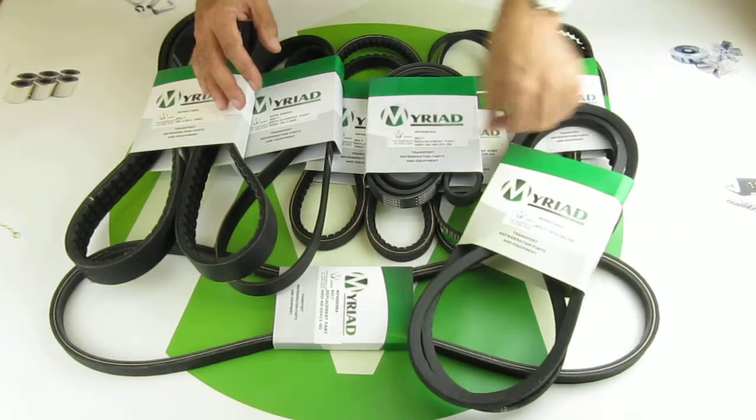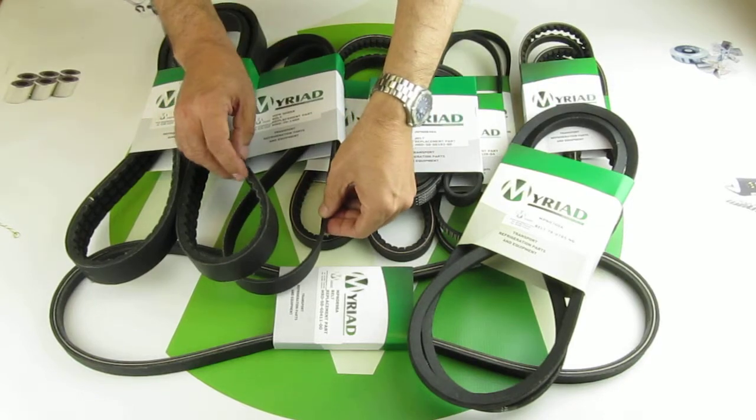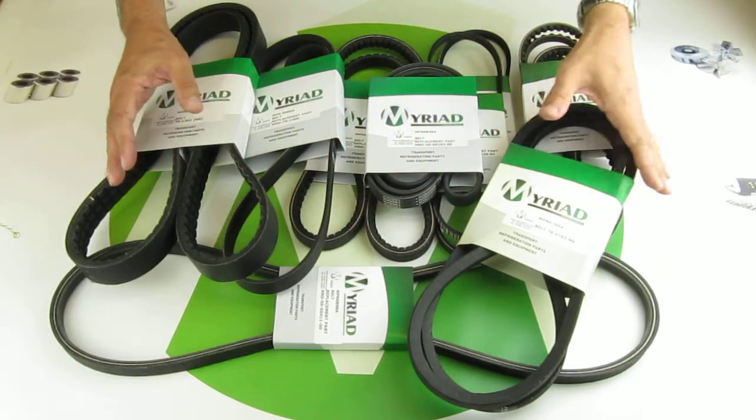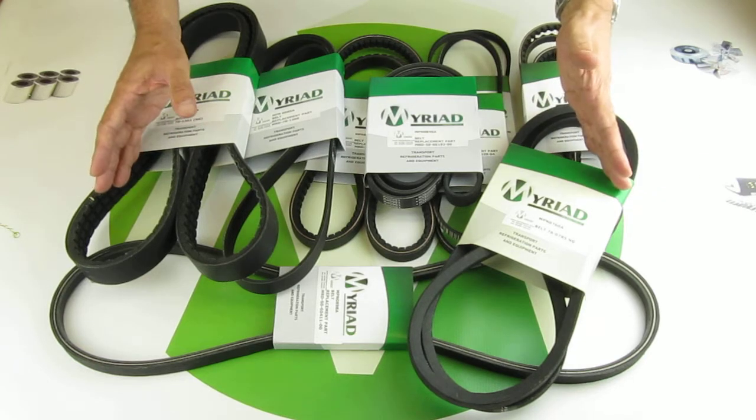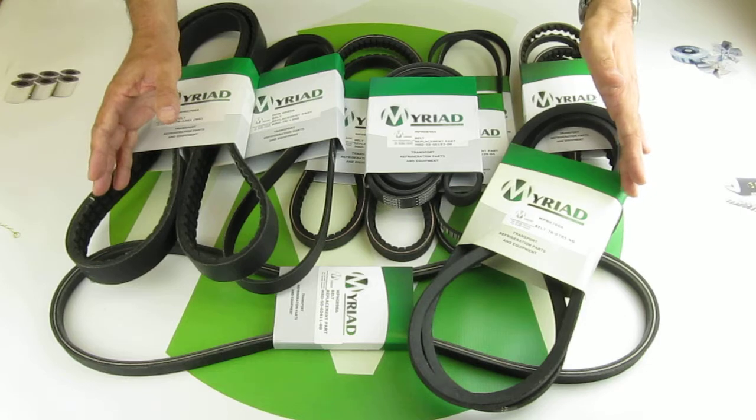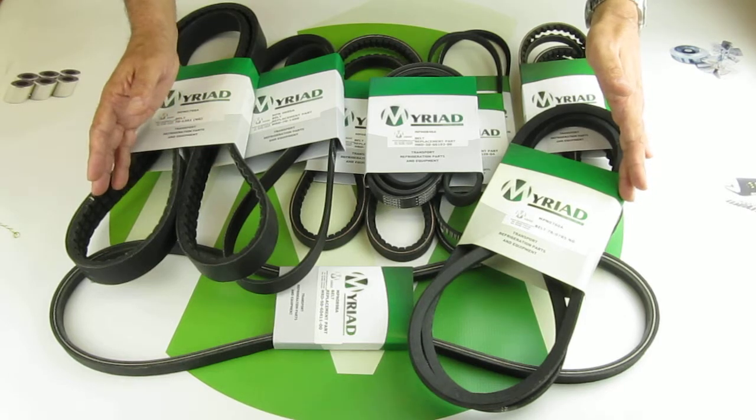They are made from a very high quality rubber, making these a very reliable belt. For more information you can go to our website at www.myriadparts.com